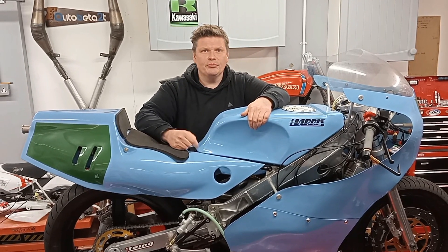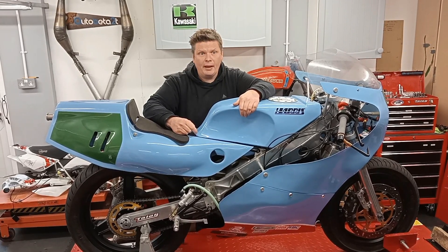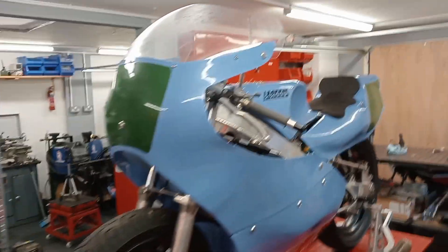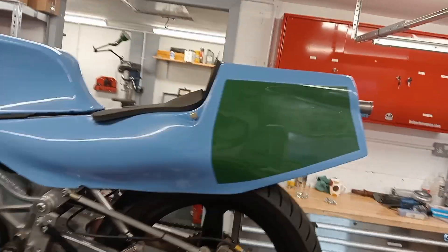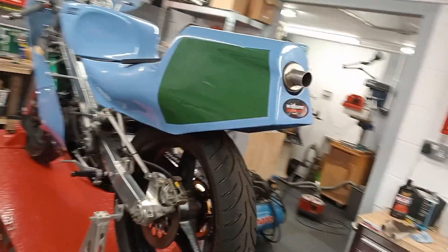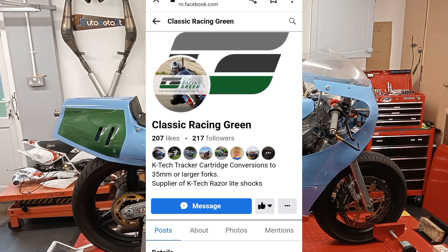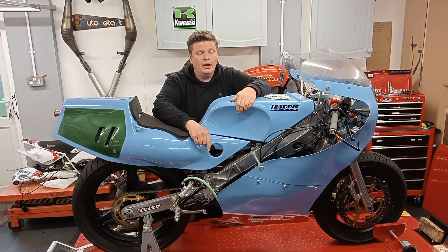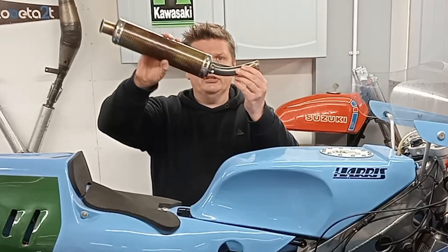As you can probably tell from this, today's video is not about the AR50 — it's actually about this bike. There's a mate of mine called Andy. He runs a small business doing suspension for classic racing bikes called Classic Racing Green. I'll leave a link in the description. He's asked me to put this on.